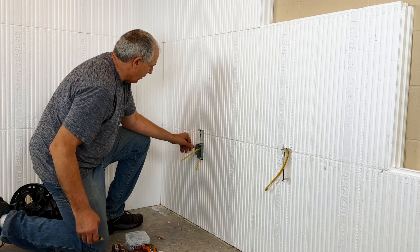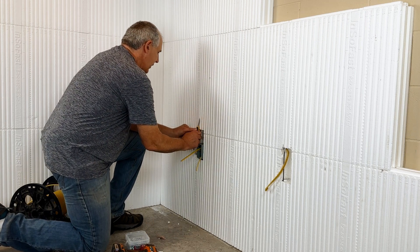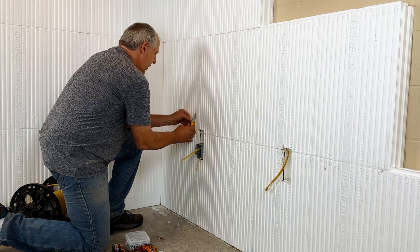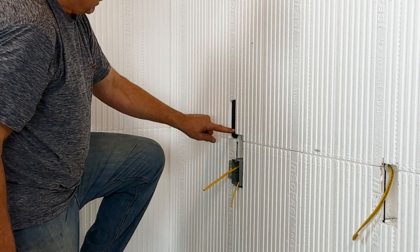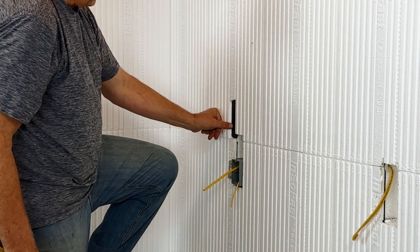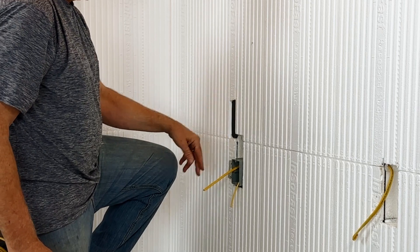For those of you wondering what I actually screwed into — there's a stud at each one of these markings. You can see this black marking. This has the strength of attaching to a 20-gauge commercial steel stud, so you're not going to have any issues there.